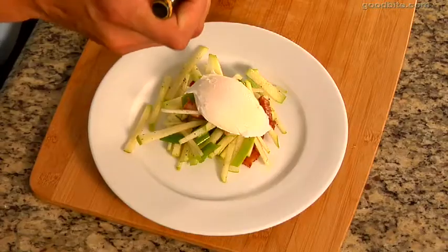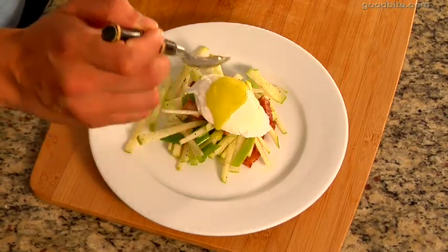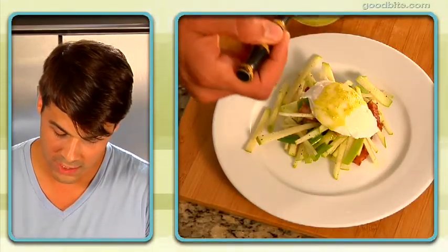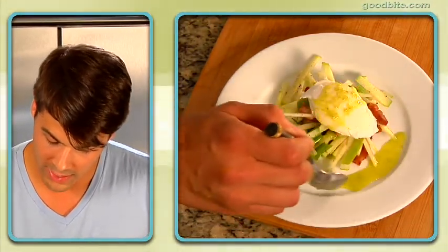Now we're going to take our jalapeño oil and drizzle a little bit right on top. And just for a little decoration, put a little of the oil right here on the side of the plate.